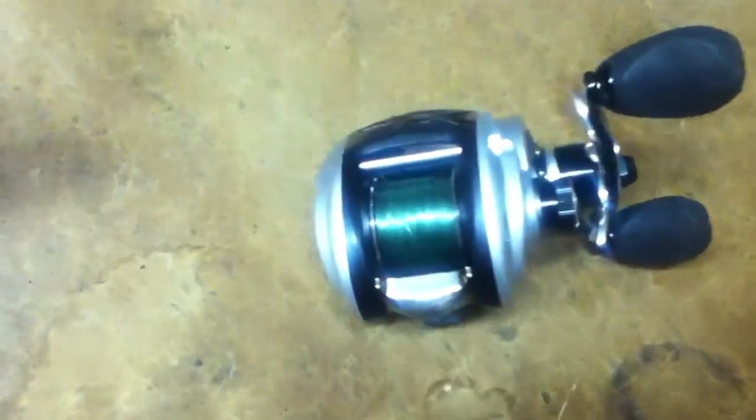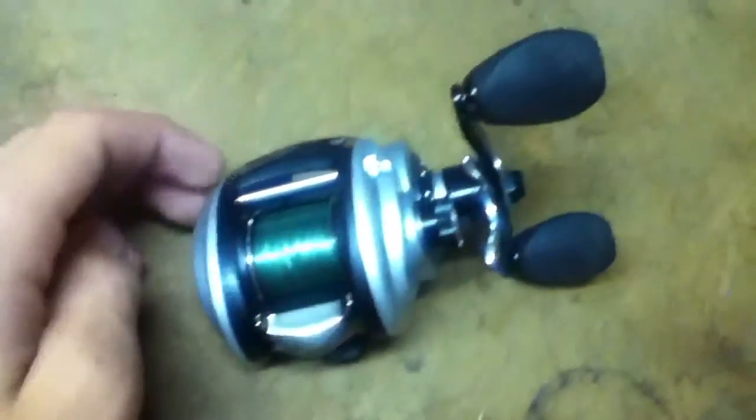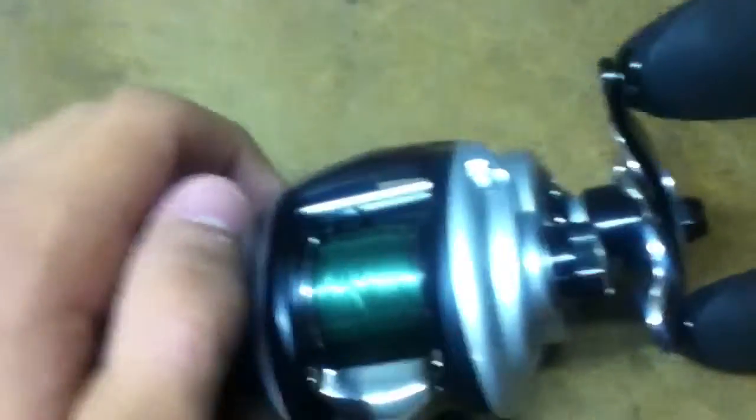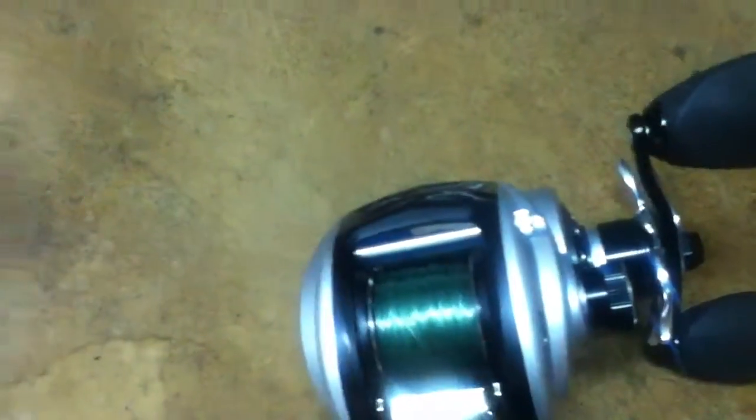Right now I just have 15 pound mono on this, but I'm probably going to put 50 pound braid. Just because I can't really do anything else except work top water because it's so fast — unless I did finesse fishing or something like that, but I'll probably just put braid.